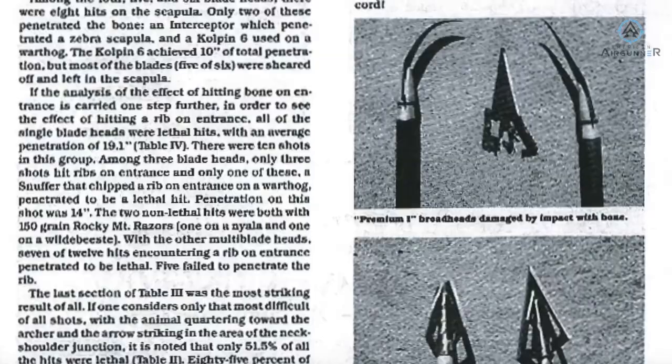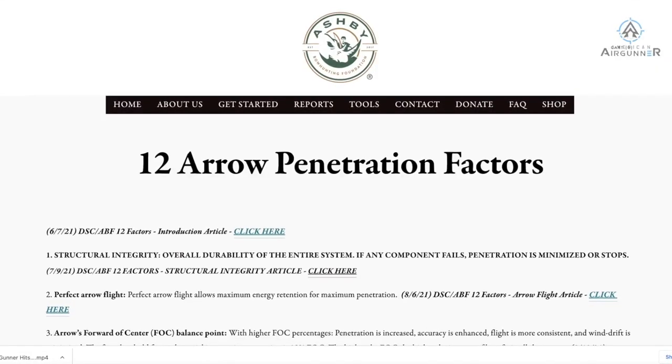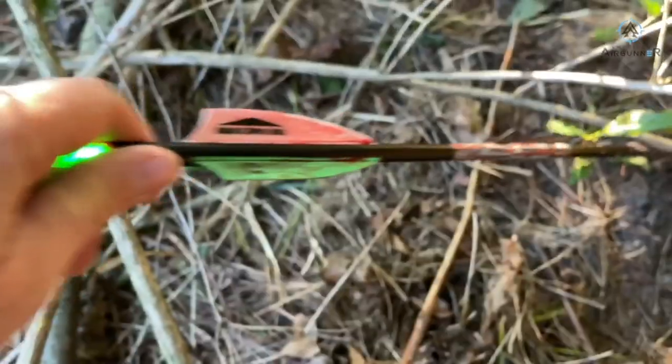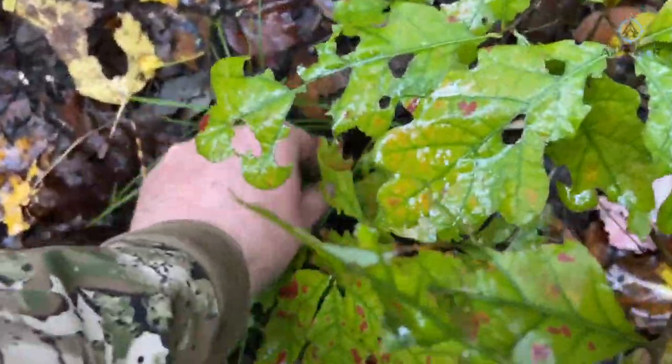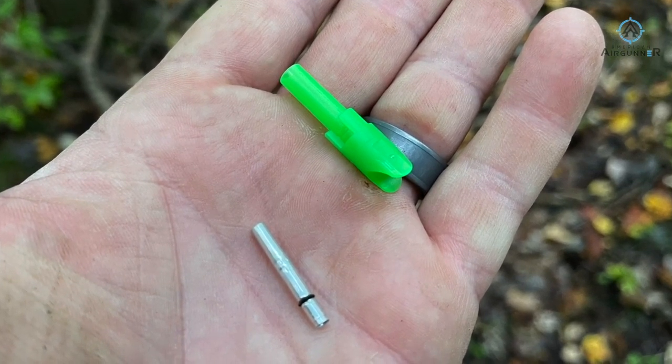When Keith sent me that video, it really set me down a rabbit hole of looking at all the physics and research out there on different broadhead technologies dating back decades. One of the main gold standards you'll always find is Dr. Ed Ashby's report on the 12 factors for arrow penetration and lethality. As you dig through Dr. Ashby's report, you'll find that a lot of those factors are completely applicable to everything we're doing with air gun based arrow systems. Let's check out number one: structural integrity. The structural integrity of your arrow is basically making sure that it does not fall apart as it penetrates the game animal.